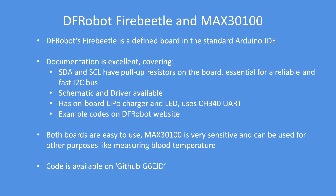The DF Robot web page has full schematics and a driver available, although I didn't need to install a driver. It has an on-board LED charger and uses the CH340 UART. The onboard LiPo charger is extremely useful as the board will switch between 5V USB supply or the LiPo supply. There are lots of example codes on the DF Robot web page, and the MAX3100 sensor is very sensitive — you can also use it for measuring blood temperature or specifically blood oxygen level, which should be about 99%. The code for this project is on GitHub at G6EJD.